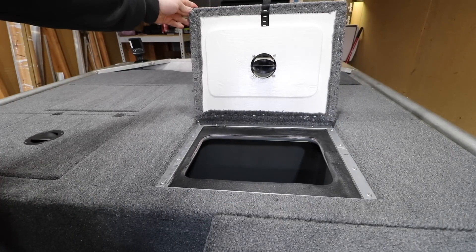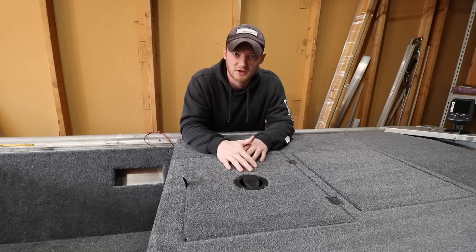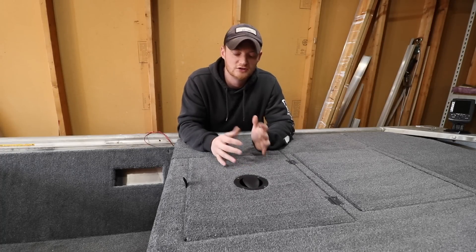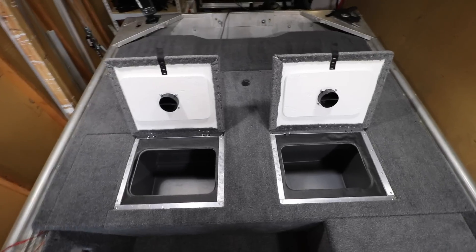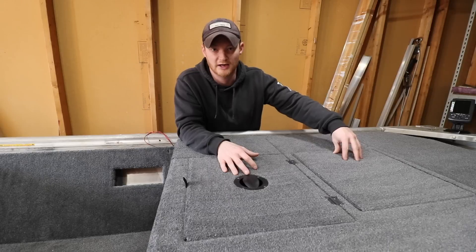Especially since down here in Georgia it gets so hot during the summer, releasing all that heat that builds up in here is a big plus for me. These retail around $45 and you can get them in either black or white. I decided to go with the black simply because it's going to match the latches that I'm going to be using on my hatches.